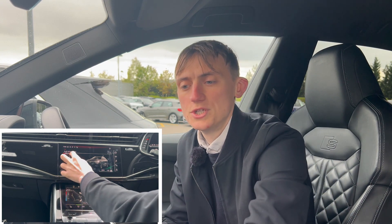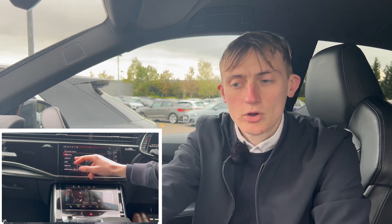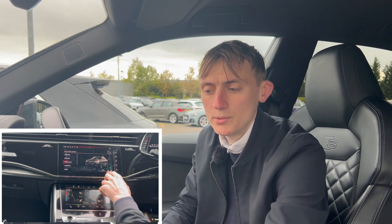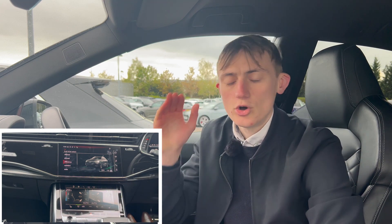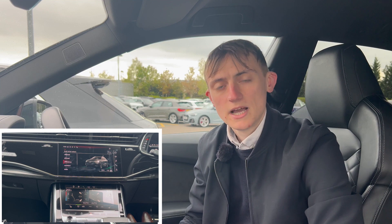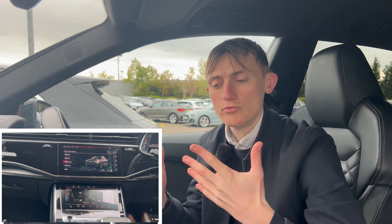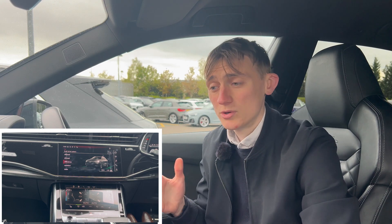Pressing it in the full menu, this has a lot more drive select options than usual. You've got off-road, all-road, efficiency, comfort, auto, dynamic, and individual — normally you only get comfort, auto, dynamic, and individual. It's also got the raise and lower suspension button, so you can press that to raise or lower your suspension depending on what type of road you're on. This is really easy to handle, especially for country roads — Stoke is really bad for potholes, so this will easily handle those big dips.